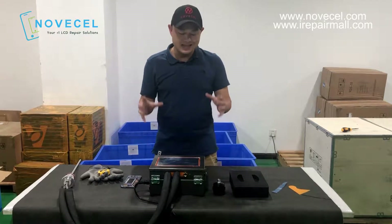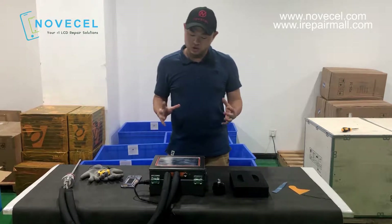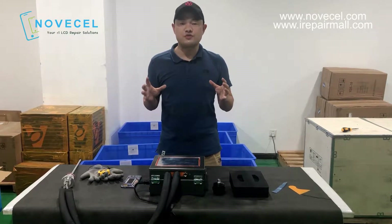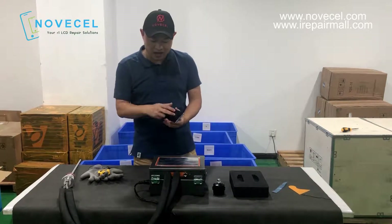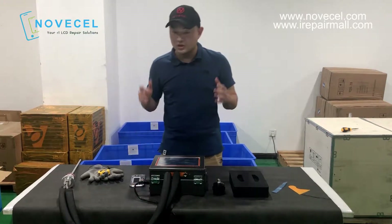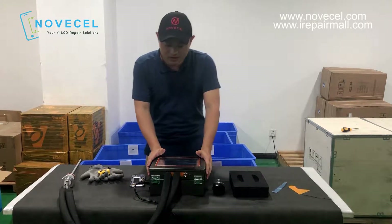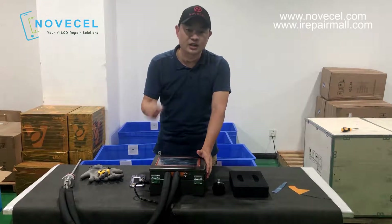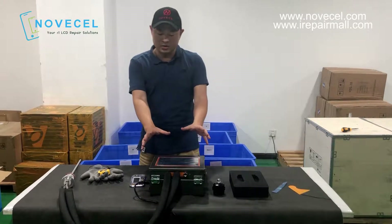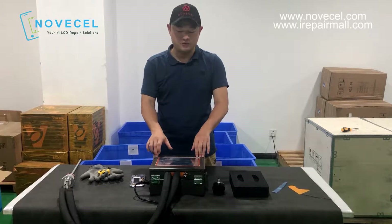If you've watched our old videos, we've made so many videos about this liquid nitrogen freezer — how to separate the glass, how to separate the frame, how to open the flex. The principal difference between this new version: let's call this one F10. The other one is F07. So this one is called the F10 — we gave it a code. The difference between the two models: this one we made smaller.